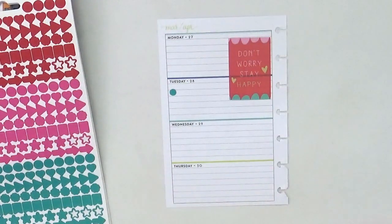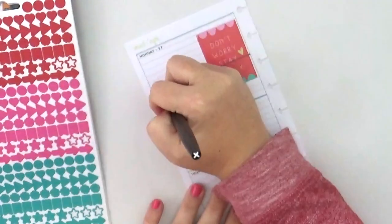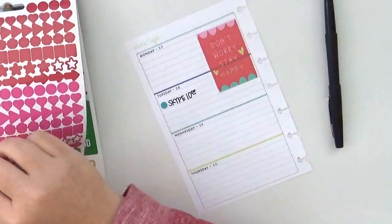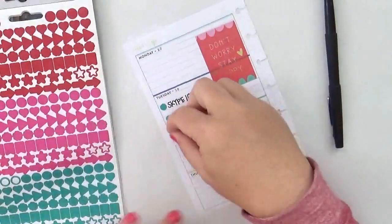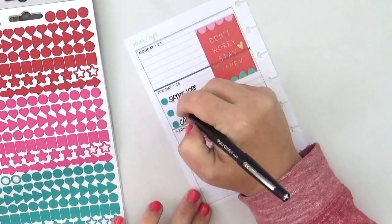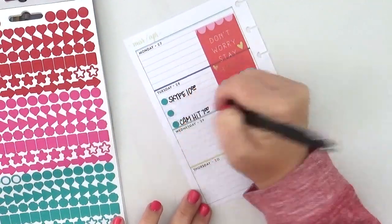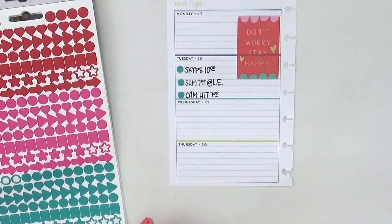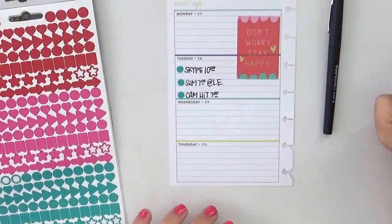I didn't have any plans on Monday, so for Tuesday I'm just using those cute little sticker bullet points to notate the activities and the plans that I have. It's just three different little bullets and those match really well with the scallop in the bottom of that sticker, so I thought it was fun using that sticker and having it bleed over into Tuesday, then going super simple with just the bullet points for Tuesday.